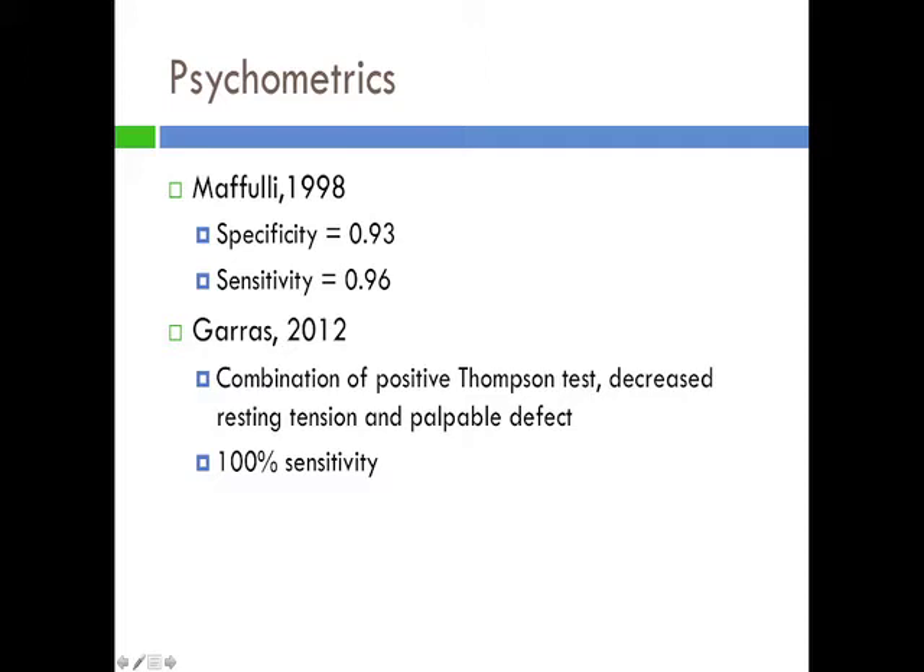Additionally, in 2012, Garris et al. demonstrated that MRI may be unnecessary for diagnosing acute Achilles tendon ruptures. Garris determined that a combination of the Thompson test, along with two other physical exam measurements — examination of plantar flexion resting tension and palpation of the Achilles tendon — has a very high sensitivity. A positive Thompson test, decreased resting tension, and a palpable defect has 100% sensitivity at diagnosing Achilles tendon rupture.